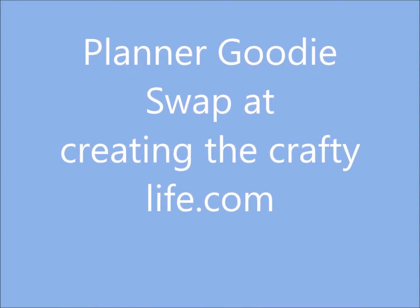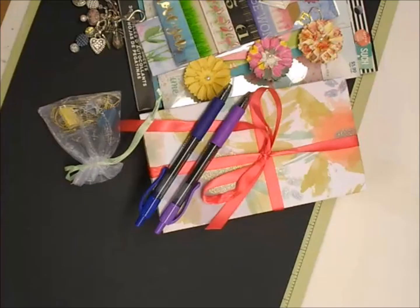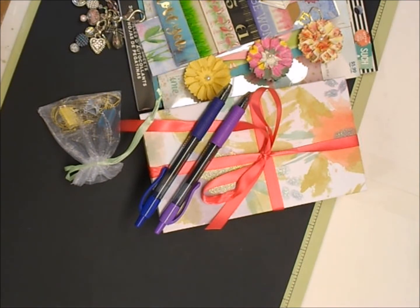Hi everyone, this is Deb with the Crafty Texas Woman. I'm here to share a video that we did over at Creating a Crafty Life — it was a goodies swap for our planners. I'm really excited about it because it was a lot of fun.